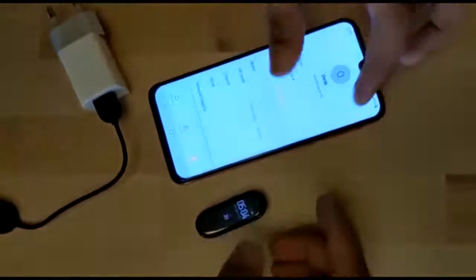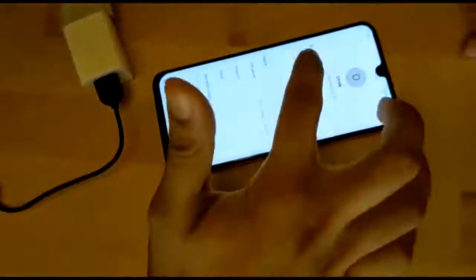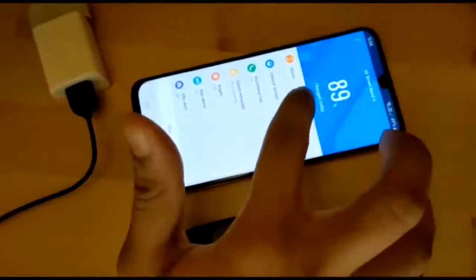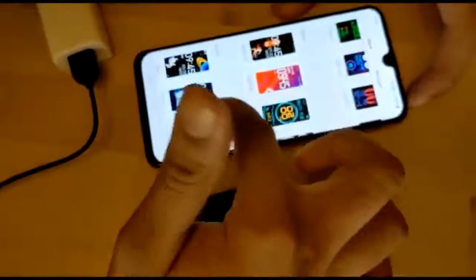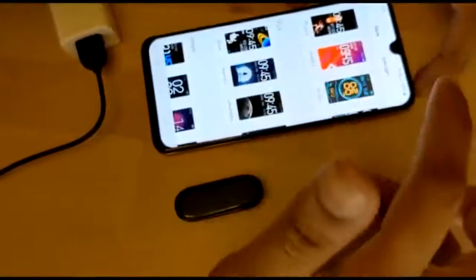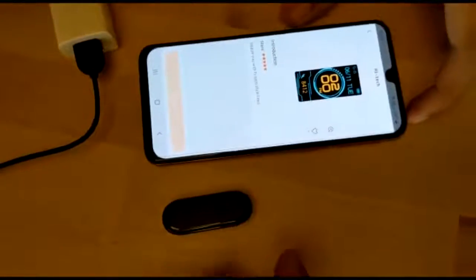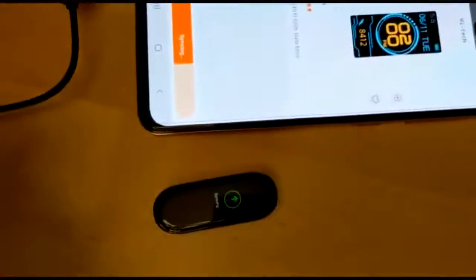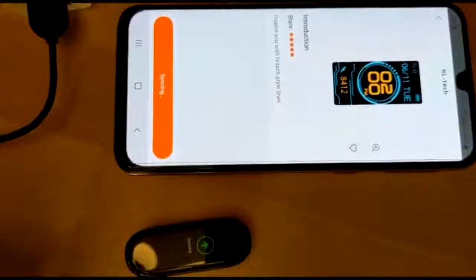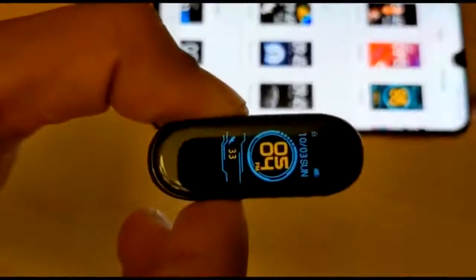Now I'll show you how to change the background of the tracker. In the profile, select 'My Device,' then the store, and select one of the available watch faces. For example, I'll select 'High Tech.' It will give an option to sync the watch face — click there. Now it's syncing... and it's done. You can see that the watch face has been customized.